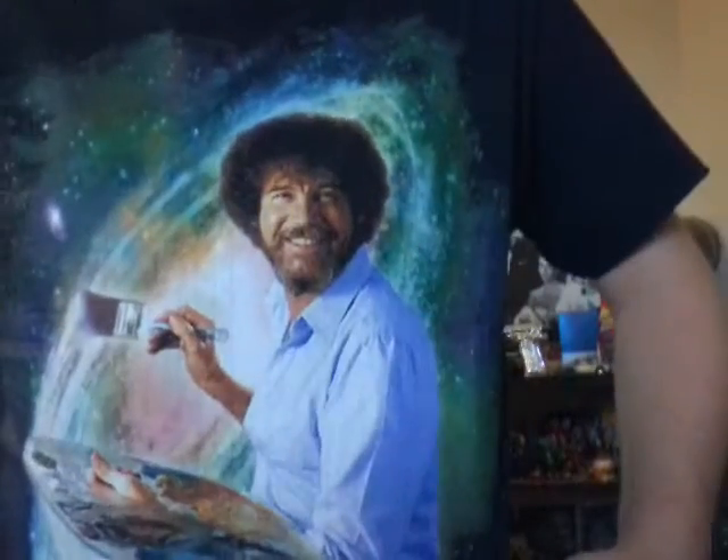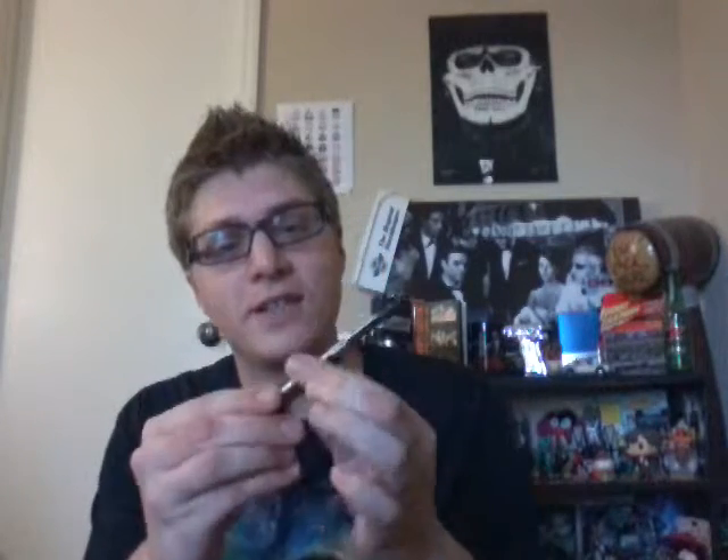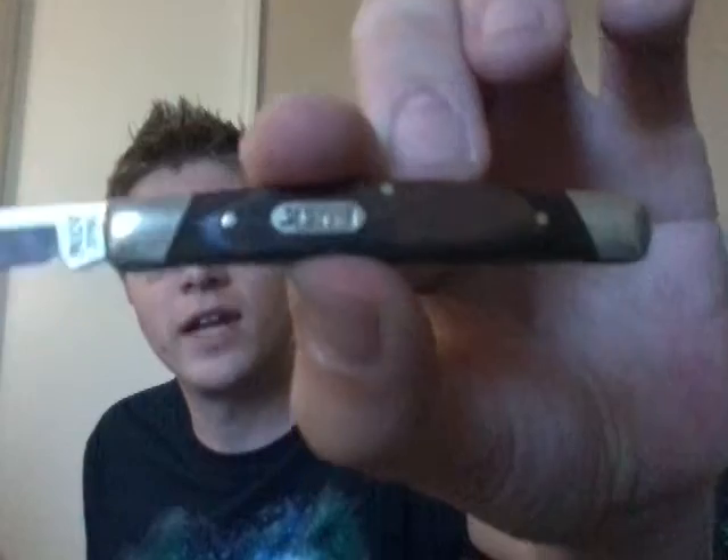Right now I've got Video Games Live on to match the whole video games theme. I like the themes. We've got Bob Ross, which would make a great video game actually — Bob Ross in space. Good game. Anyway, let's get started. We've got a trusty buck knife courtesy of Jordan Pine, the greatest friend I've ever had. Let's get started.